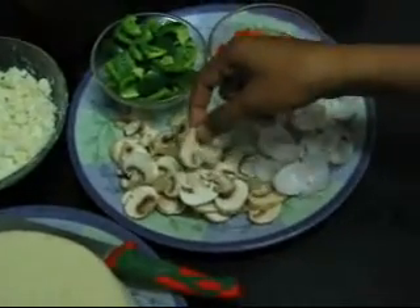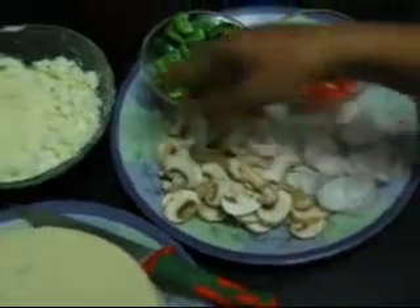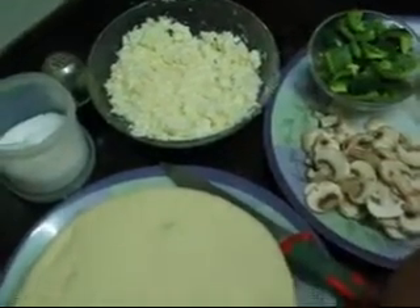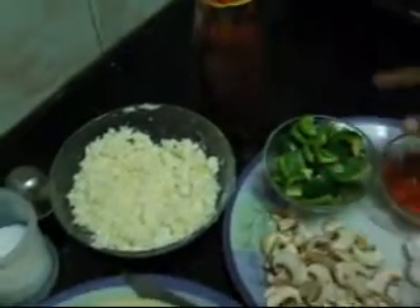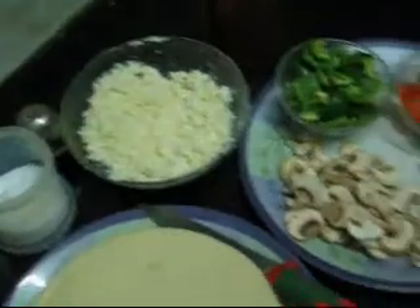4 or 5 mushrooms which we have cut in such a way that they retain their shape, and cheese which will be required to cover the entire base of the pizza — it will depend on your taste. We will also need tomato sauce, some salt and pepper based on your taste.